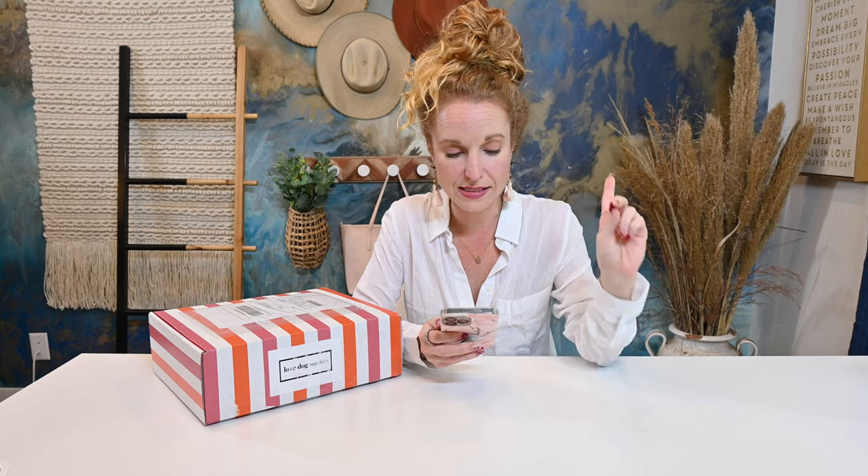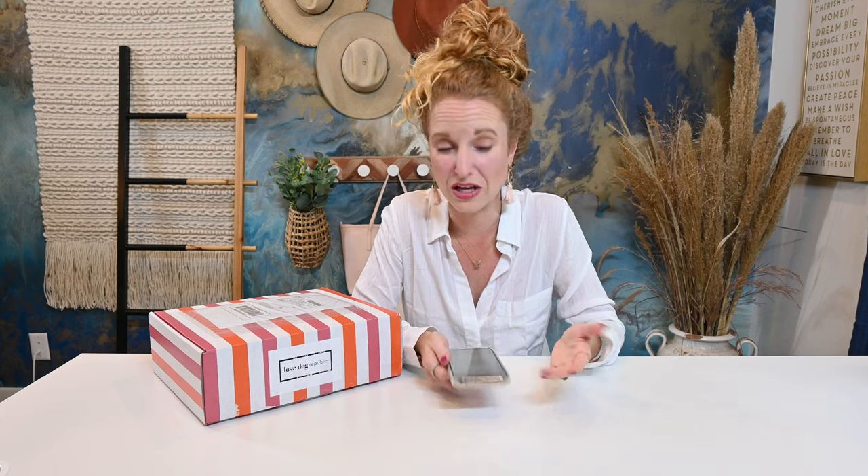They have the cutest stuff. Every single box I've opened has the best sayings, the cutest little cuts and designs. The box is a quarterly subscription at $69.99 a quarter. If you pay for an entire year, you get your fourth box for free — so you only pay for three boxes. It's a really great value as well.